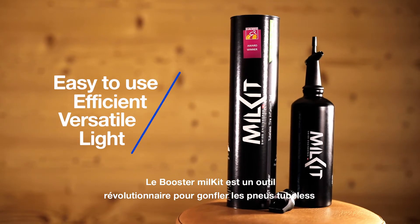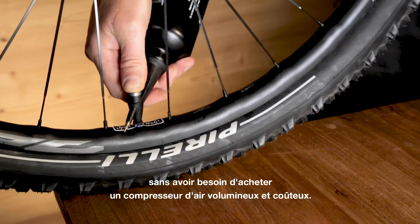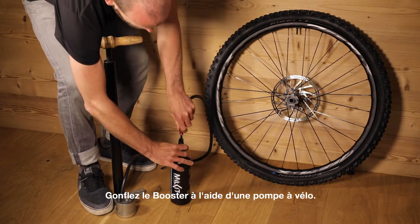The Milk It booster is a revolutionary tool to inflate tubeless tyres without a large and costly air compressor. First, inflate the booster with your bike pump.